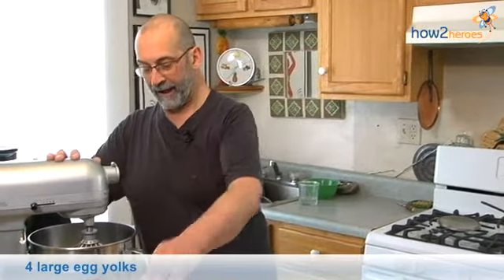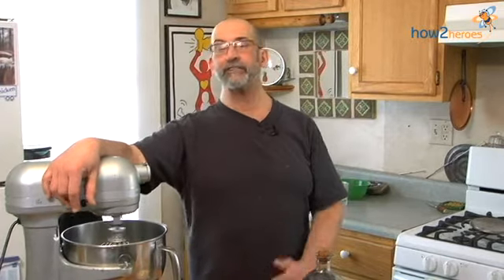I'm going to put the egg yolks in the mixer and put it on high speed. You want to beat them until they're light, fluffy, and pale yellow. You can't over-beat them, so it can go for quite a while.